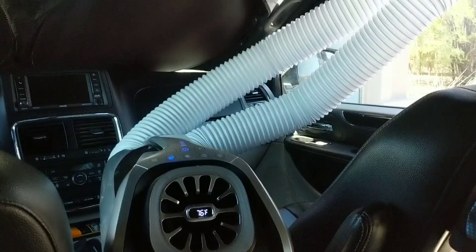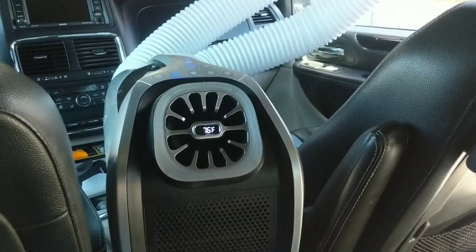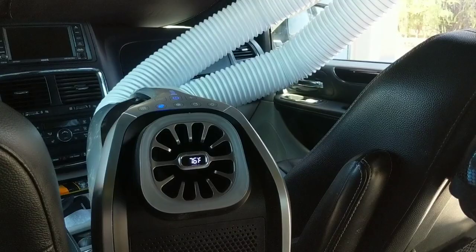It's 97 degrees out, it's very dry because I'm in Arizona, and this thing cannot keep up. The Zero Breeze Mark 2 cannot keep up with the Arizona heat.